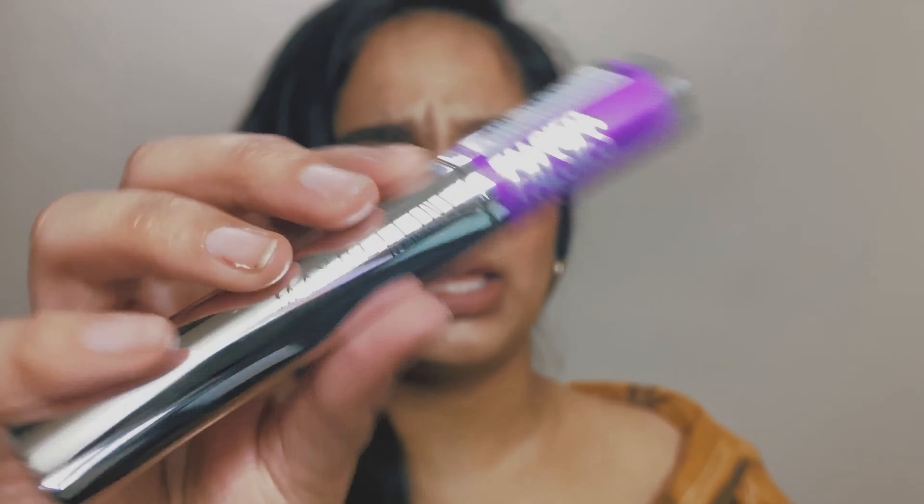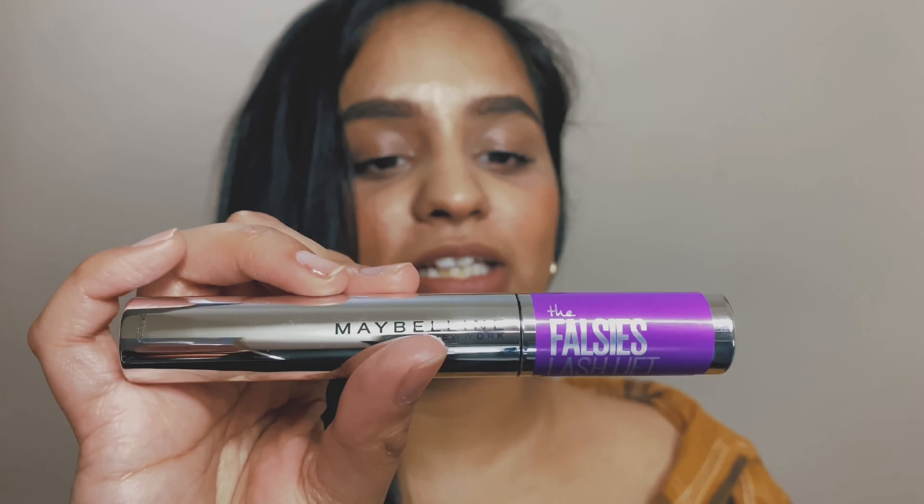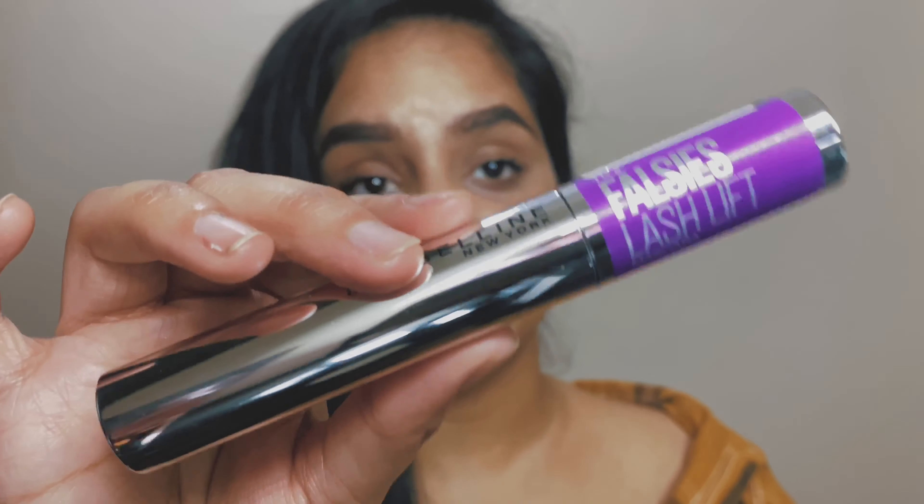So that was my review on the Maybelline Falsies Lash Lift mascara and what I thought about it. If you want to watch more videos like this, make sure you subscribe to my channel. I'll see you soon, bye!